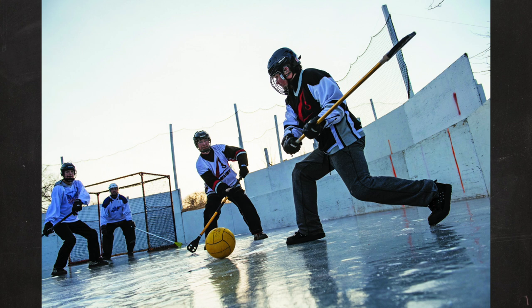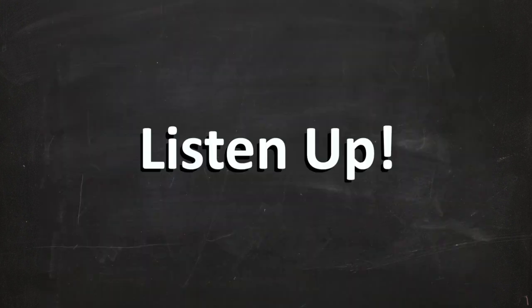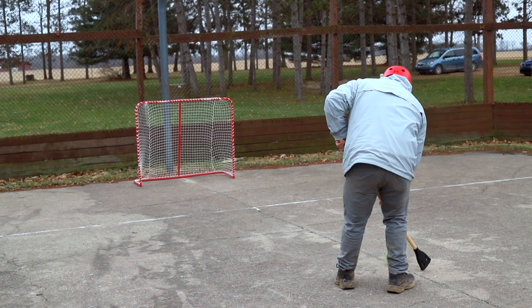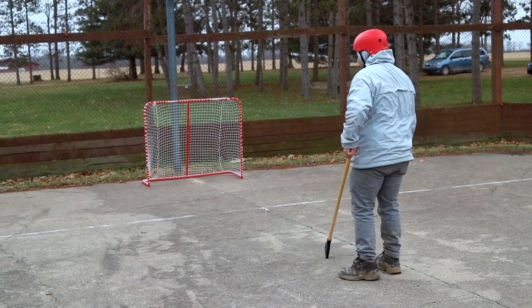Some of you may have played Broomball before, but the rules here at camp are a bit different, so listen up. The goal of Broomball is to score more points than your opponent by the time the clock runs out. You score a goal by hitting the ball in the net.